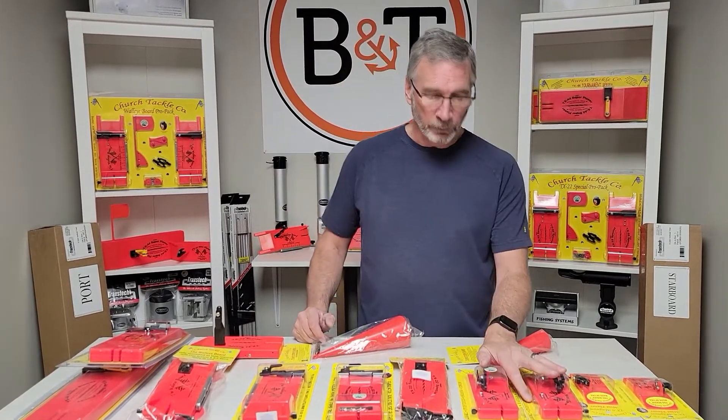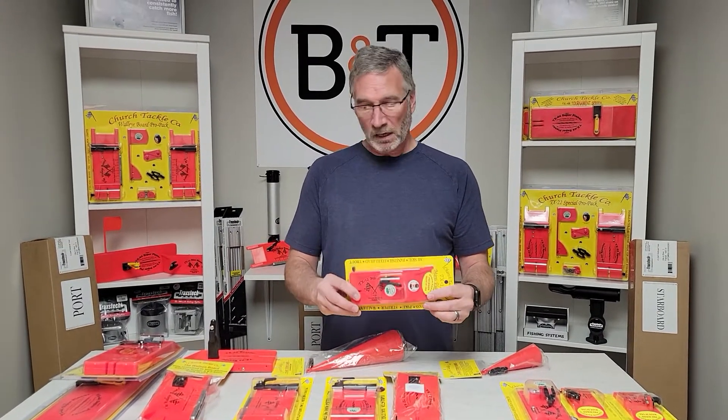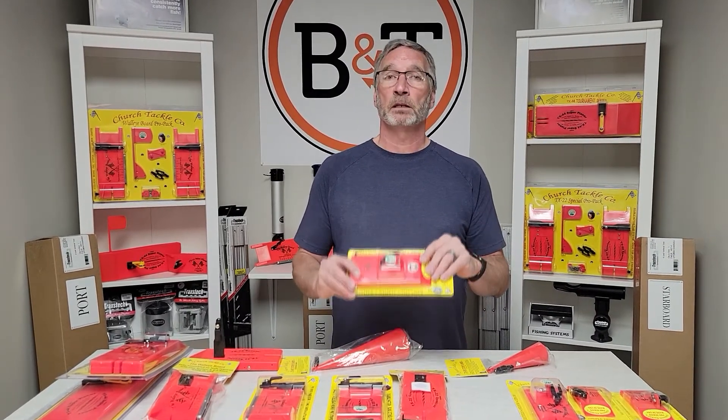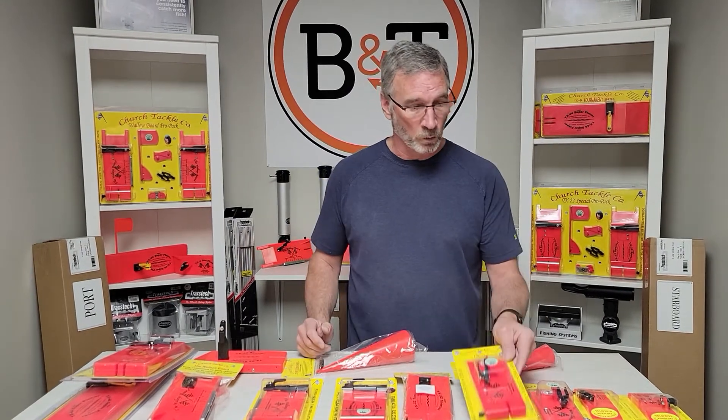Moving down the line, we've got the TX-12 mini planers. You're getting into bass or pike or really anything else — you could probably use this for walleye too. It gives you another option of something a little smaller that's still getting those lines out to the side and giving you a little bit more flexibility on the water.